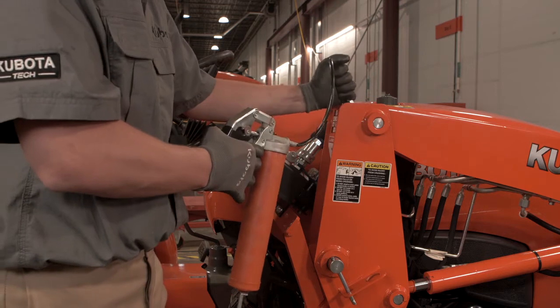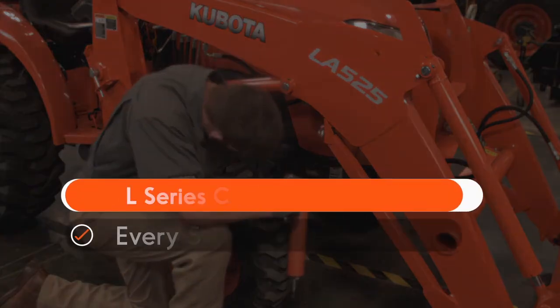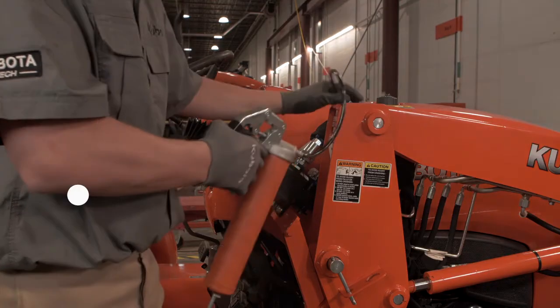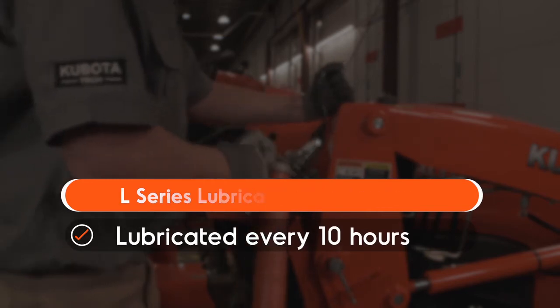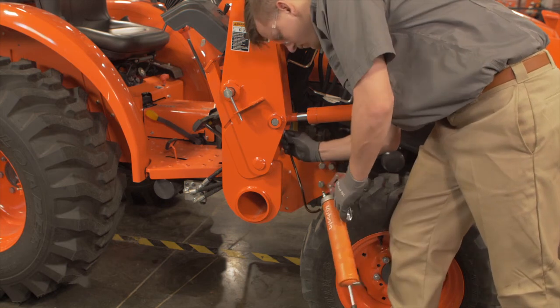The operator's manual explains in-depth how much grease to add to the various locations. The chassis needs to be lubricated every 50 hours of use. The loader should be lubricated every 10 hours. If you operate the machine in extremely wet and muddy conditions, lubricate the grease fittings more often. Be sure to consult the operator's manual for further information.